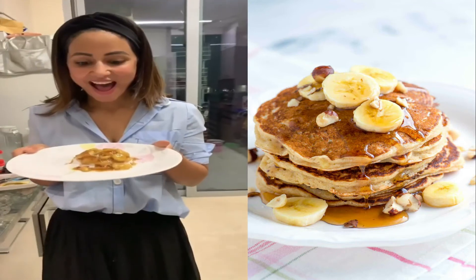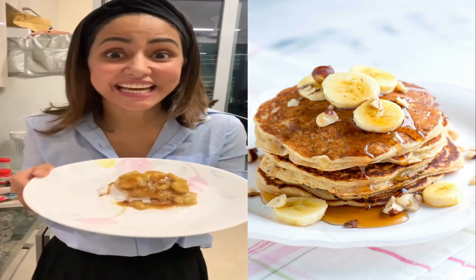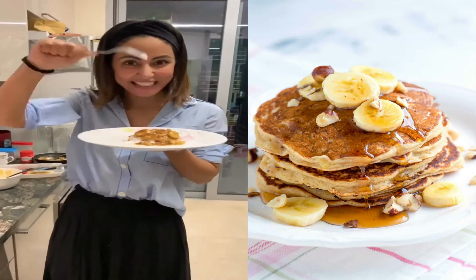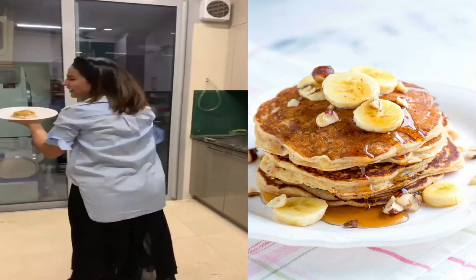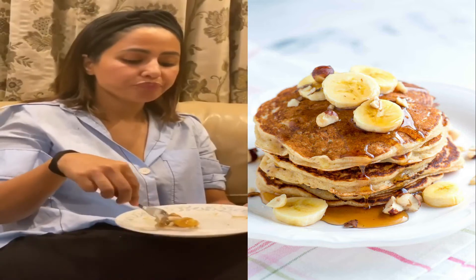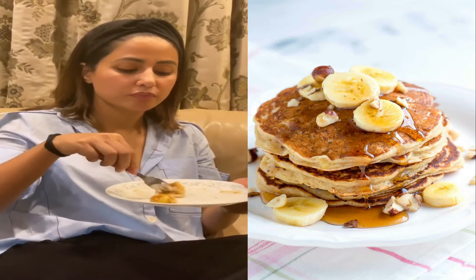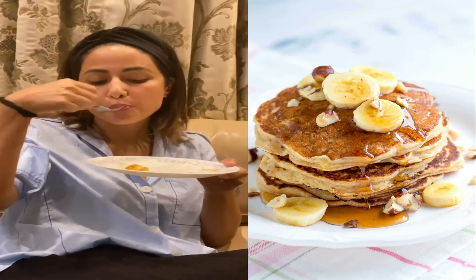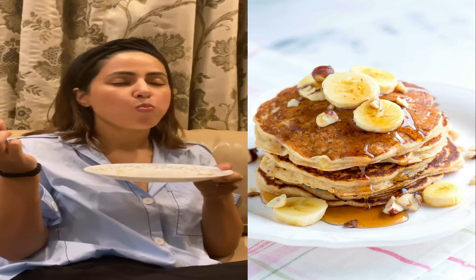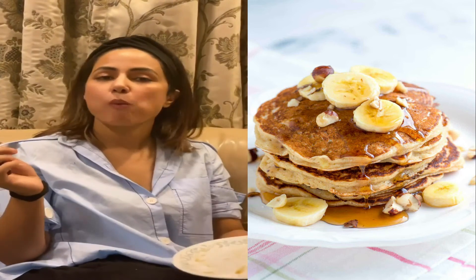I did it! Oh God, I did it! God, I'm so good!